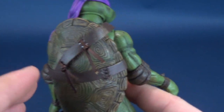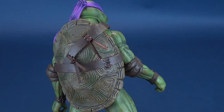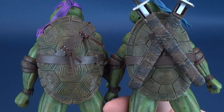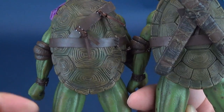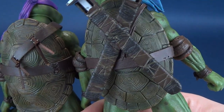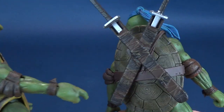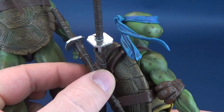Unlike Leo, let's turn them around to do some comparisons with the shells. The shells are different — you can see fewer plates on Donatello's shell. A little bit bigger than Leo's smaller plates, but Leo seems to have more of them. His sheaths that hold his katanas are just separate plastic.